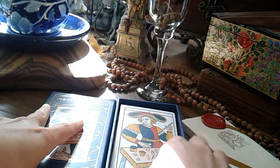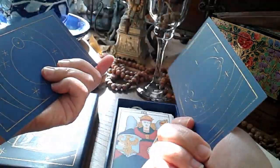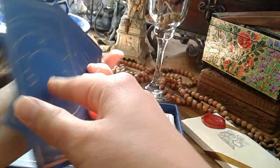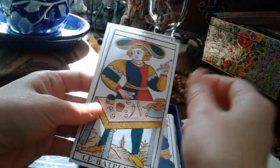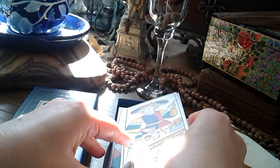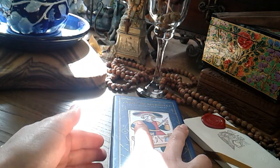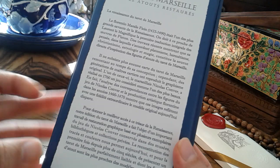I quite like it because it's very nice in the hand — big enough, thick enough, matte enough, and smooth enough to shuffle. It's clear, and the colours are very much based on the original 1760 version of the Conver. The backs are all in French, unfortunately.